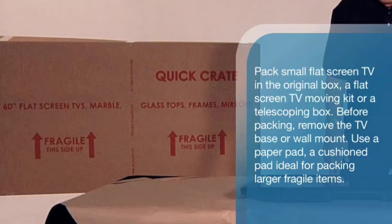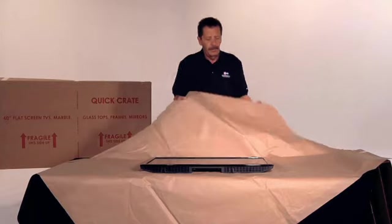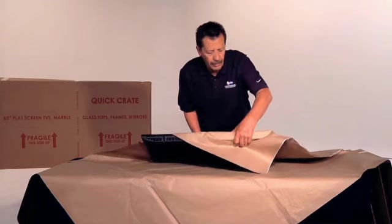Before packing, remove the TV base or wall mount. Place your TV face up in the middle of a paper pad, which is a cushioned pad ideal for packing larger, fragile items.